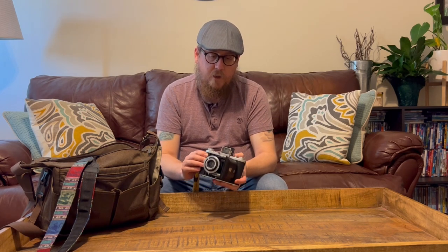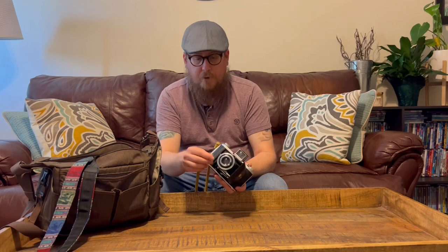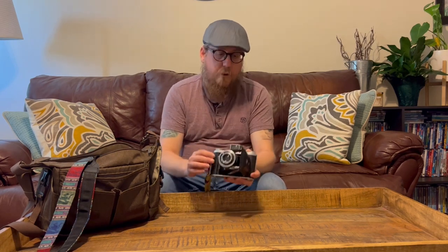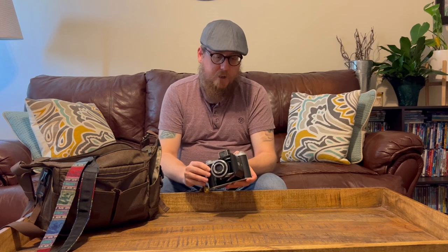To the right of that, you can see this is the shutter release button. In order for this to fire, there is a lever on the side — you have to cock the shutter each time before you release it. There is a double exposure prevention built in as well, so you do have to wind. Once you push that down, if the shutter wasn't wound, you're going to have to advance the film in order to use that button again. That's something you've got to keep in mind.